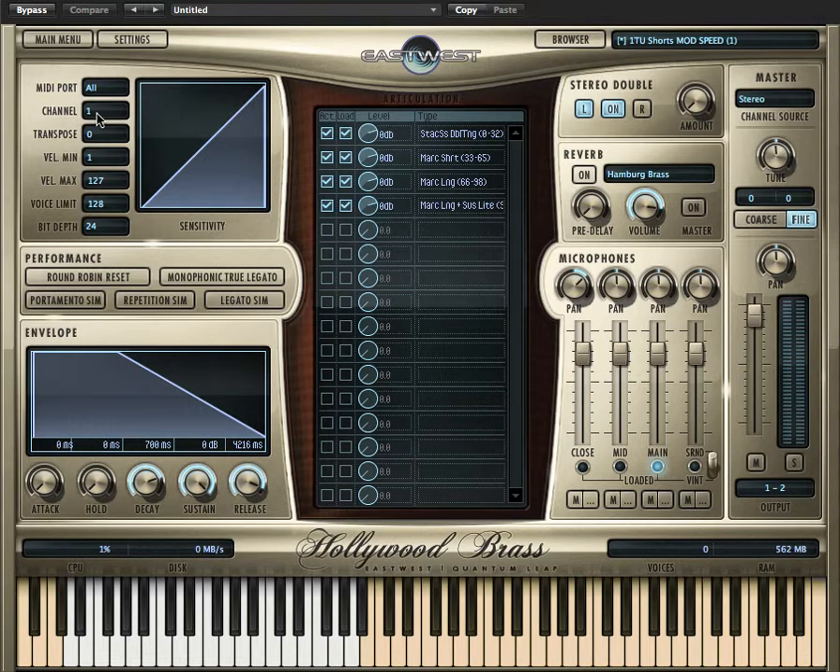Hollywood Brass also has tuba mutes — this is the sus accent patch.